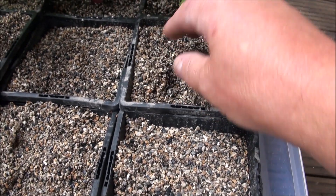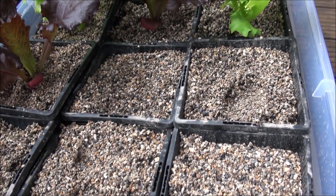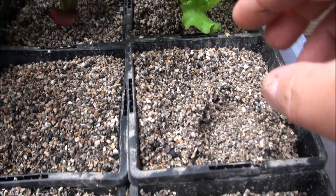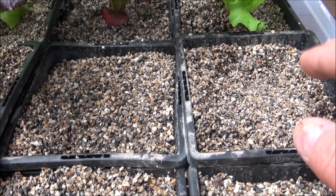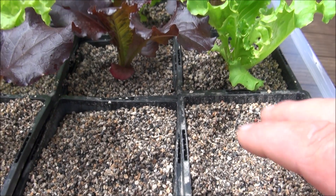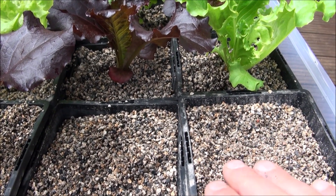The growing media in here is something that I'm just trialing. It's actually a form of ceramic media — a little bit like the clay balls, but a much smaller variety. I do have a bigger version coming as well, which I think will be better. This is almost like a coarse ceramic grit.